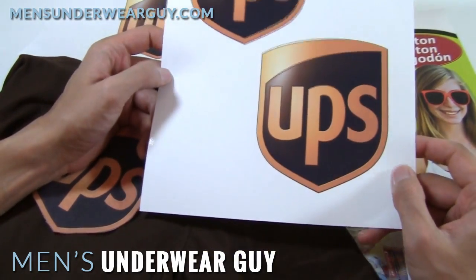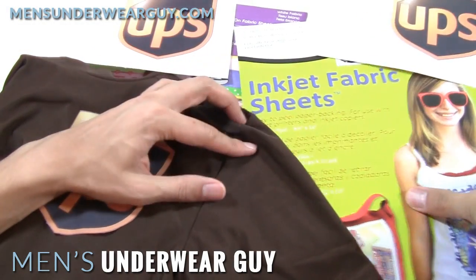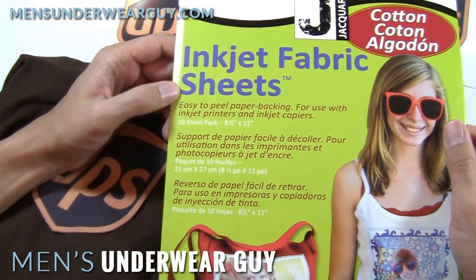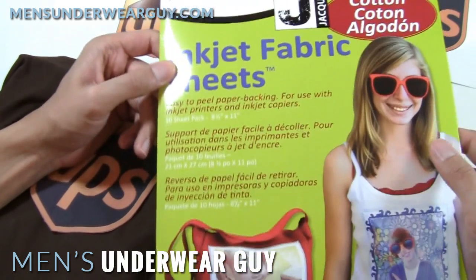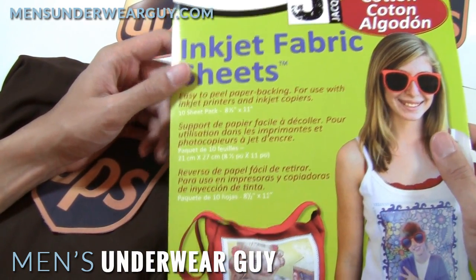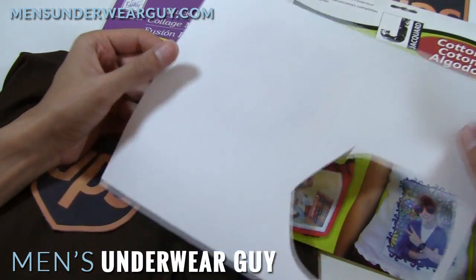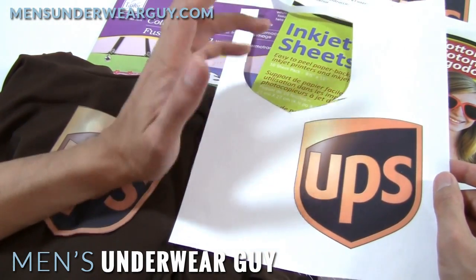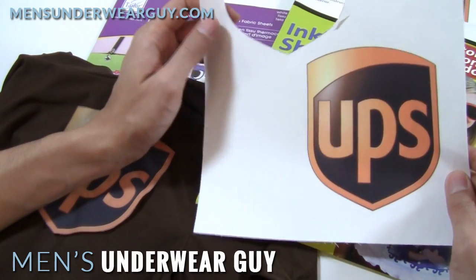In order to get something that actually works and flexes with the fabric you're wearing, an option I researched and found worked really well was going with inkjet fabric sheets — this is from Jacquard, that's the brand. These are really cool: they're literally sheets of cotton that are bonded to a kind of paper that can be fed through your inkjet printer. If you take the PDF file I created — or you can get your own UPS logo, it's not hard to find — you can feed this through any normal inkjet printer.